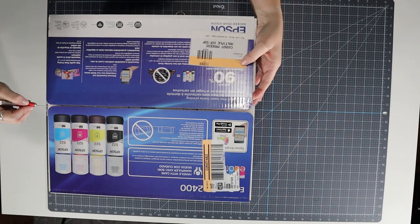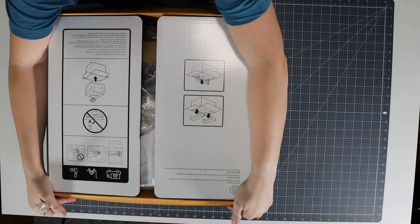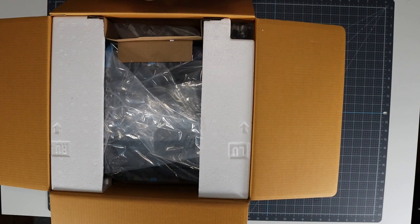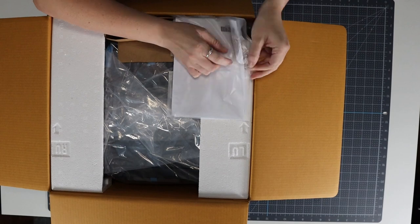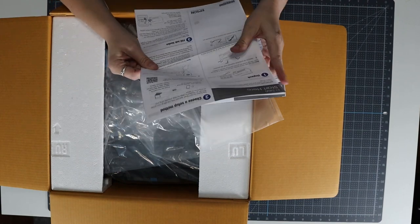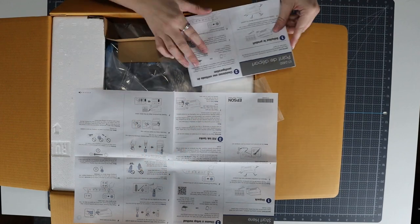Epson EcoTanks are cartridge-free printers that people have been successfully using with sublimation ink instead of traditional ink. I do want to be clear that converting the printer to use sublimation ink voids the warranty. Do not do this if you're not comfortable with that or any other part of the process. Make sure you think things through — the instructions that come with the printer will help.